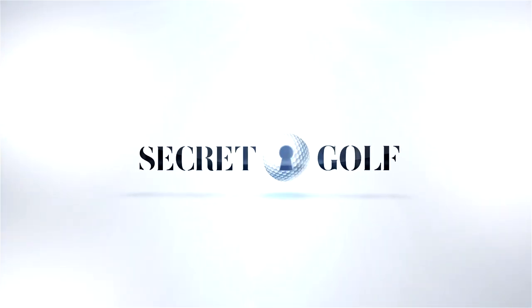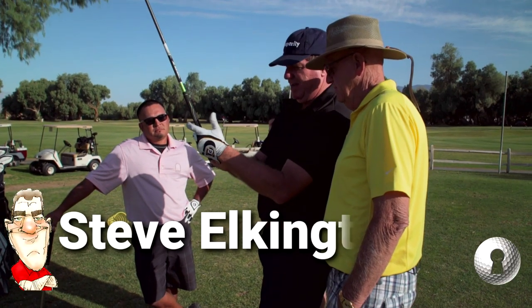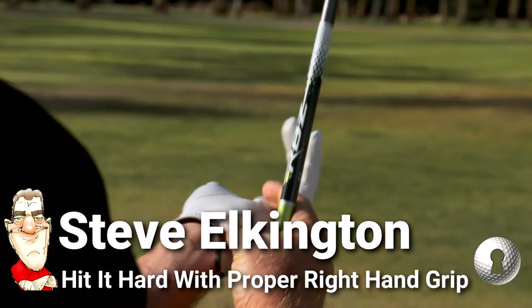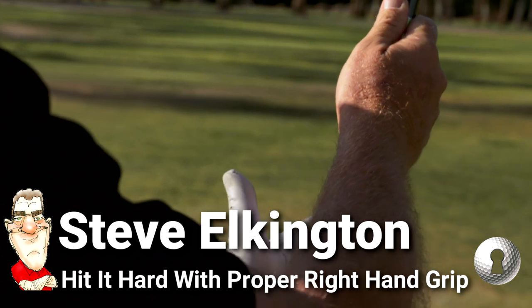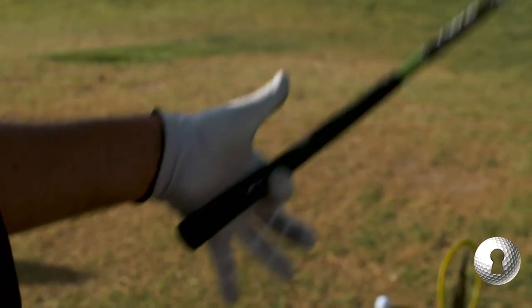The left hand grip is totally different than the right hand grip. The left hand grip is dominated by the meat of the back of the hand. It goes under this meaty pad right there and across and catches that finger there, so it's a balanced situation right here.